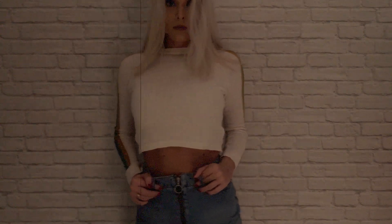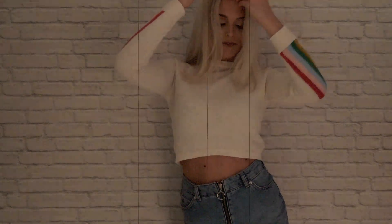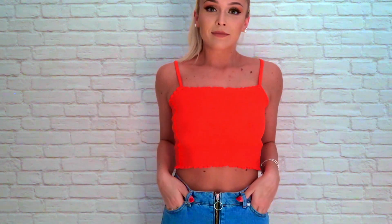This next top is from Topshop. It is cream with rainbow stripes on the side, and I just paired it with the same denim skirt that I had on before. This next top is also from Topshop, and again I just paired it with the denim skirt.